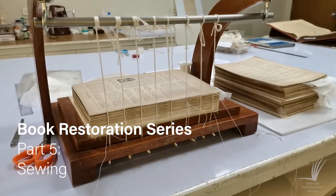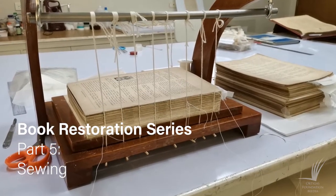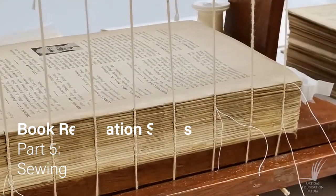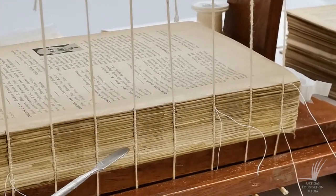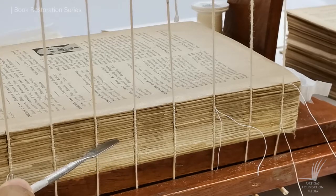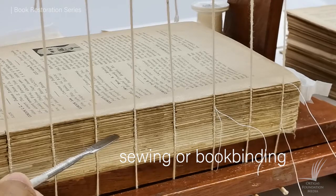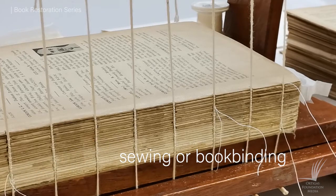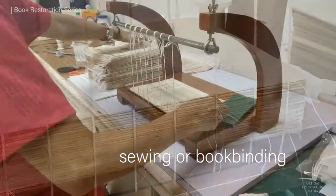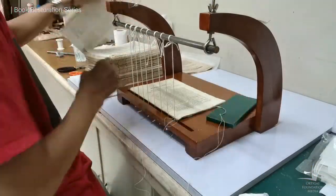Hello to all our viewers. This is part 5 of our book restoration series. We are now moving forward to the most important part of our restoration process: the sewing of the book, or the book binding process. Book binding is vital in this book that we are currently working on, since the book is very thick.